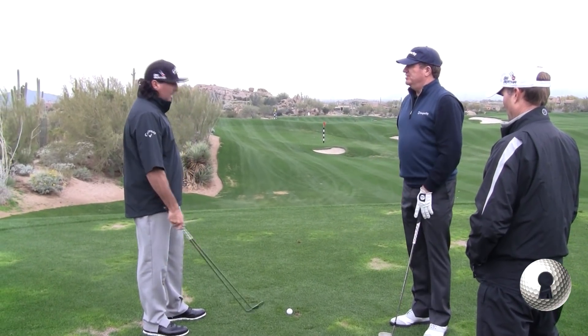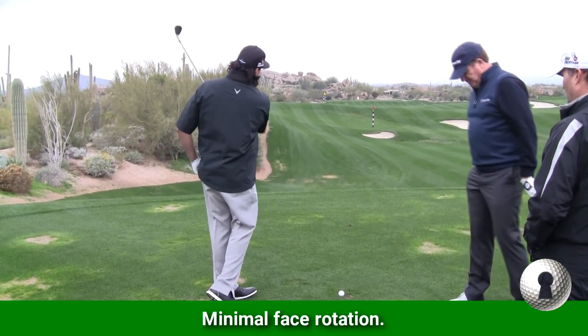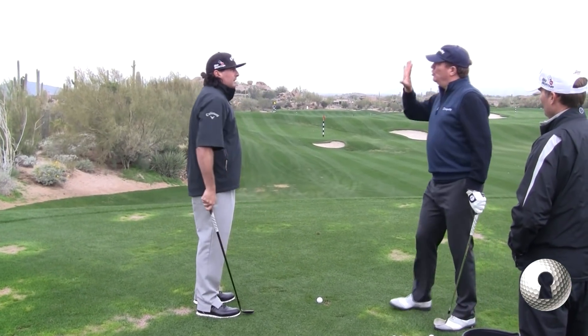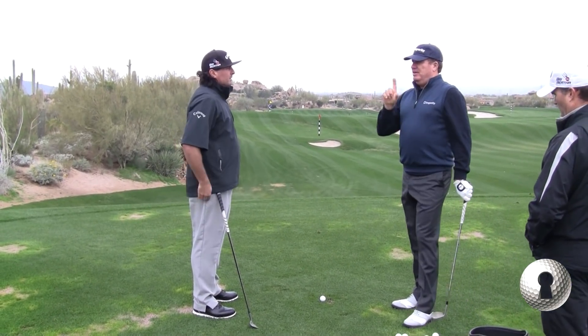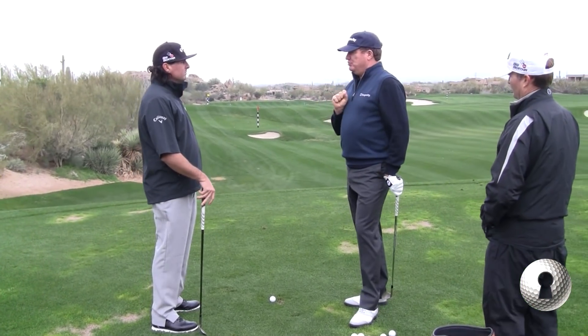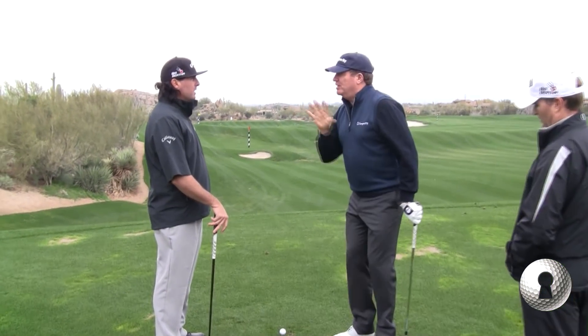Not a lot of wrist. Basically I'm just trying to get the face to not really move a lot. I like it, I like it a lot. And that's basically your wedge swing. That's my wedge game. And a lot of people don't know this — that we have specialty shots. We don't use the same swing for every shot.